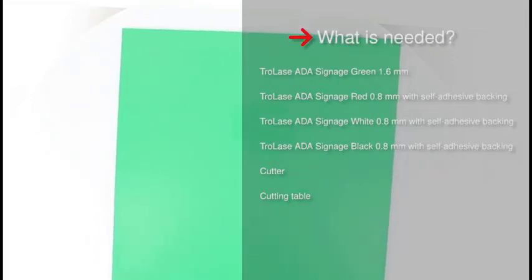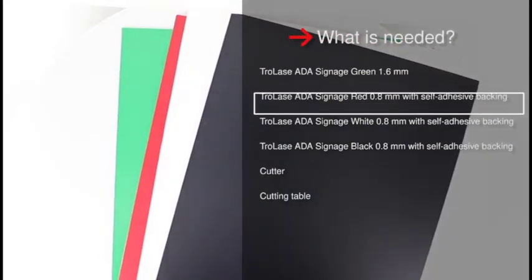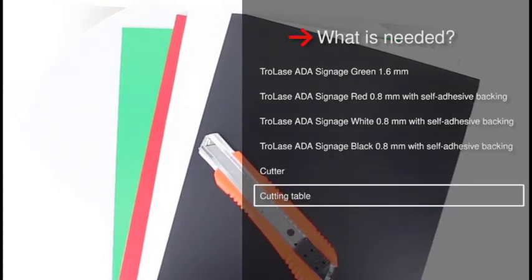Choose your preferred colors. For our example, you will need Trollay's ADA Signage Green in 1.6mm, Red, White and Black in 0.8mm with self-adhesive backing, a cutter and a cutting table.